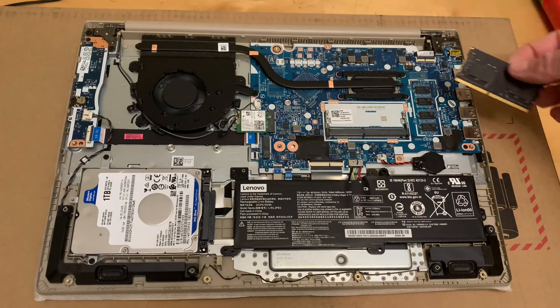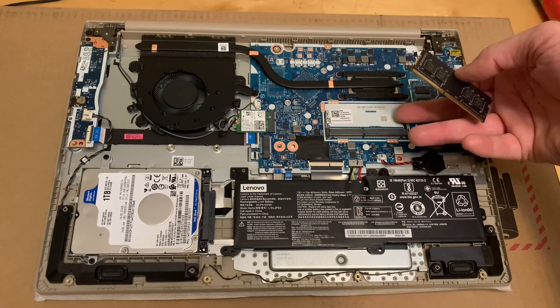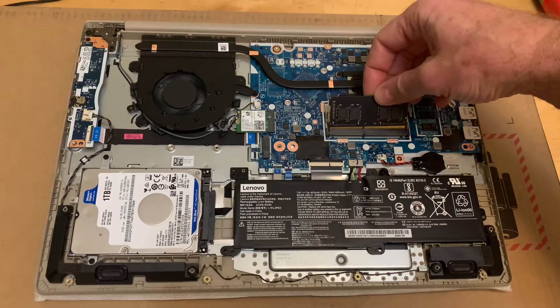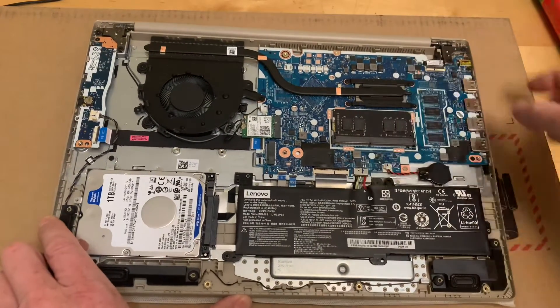If you have one with more than four gigs of RAM then there will be something in here that you have to replace. So if you want to upgrade, you've got to remember that you'll be taking memory out to add memory. Just grab it, stick it in the hole, and then rock it down until it clicks.